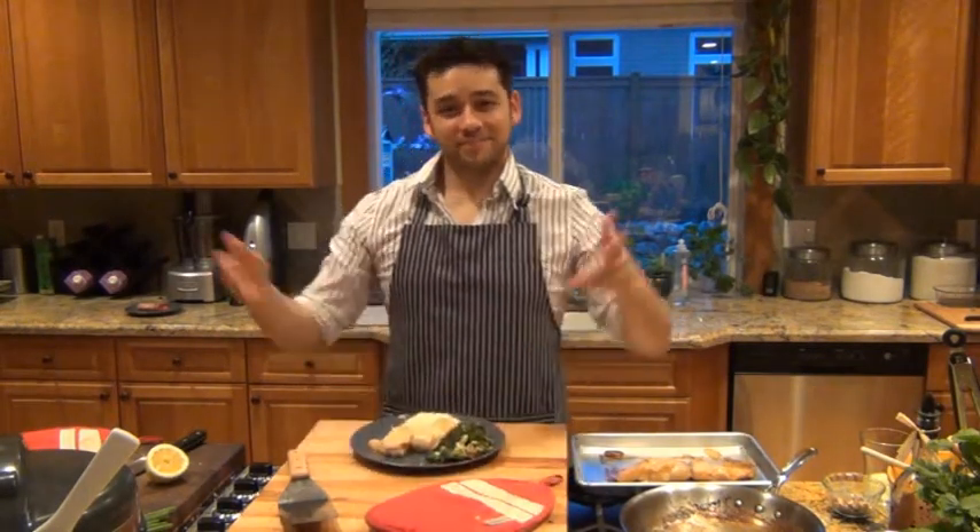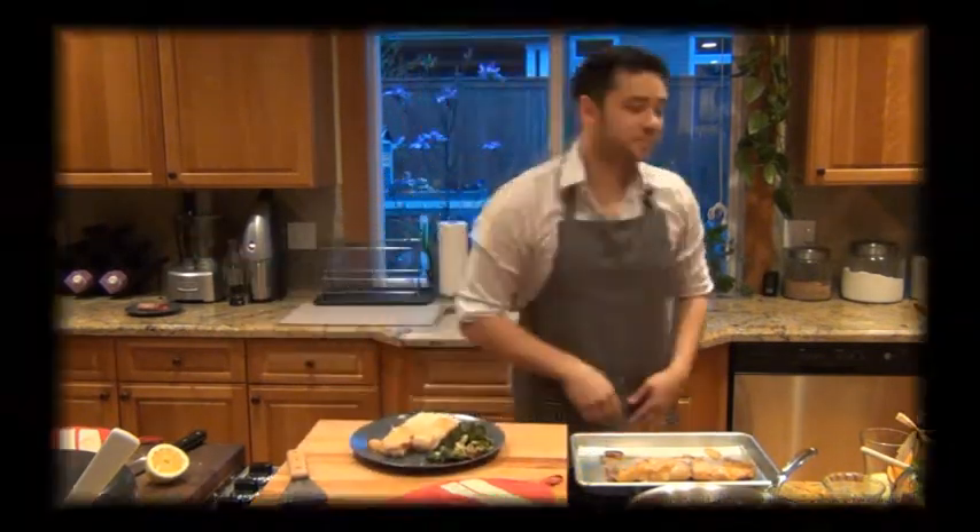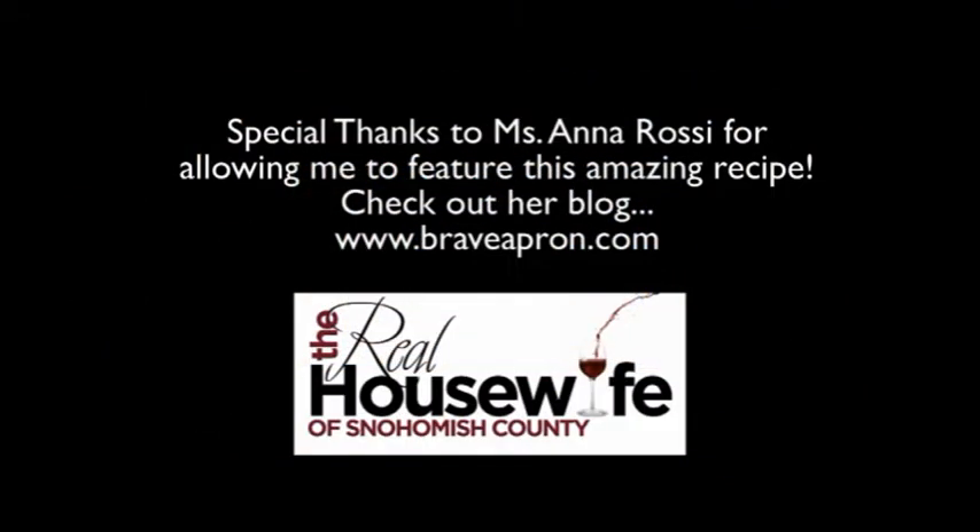Check out Anna's website at www.braveapron.com — thank you so much, Anna, for letting me feature you and your recipe in this video. Don't forget to check out my blog at www.rhosc.com and make sure to follow me on Facebook, Twitter, and Instagram. Until next time, keep cooking!